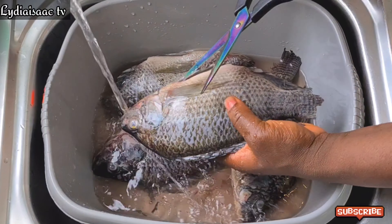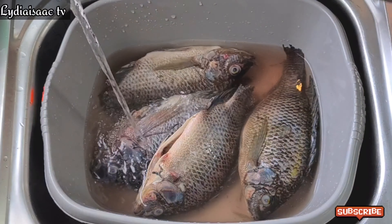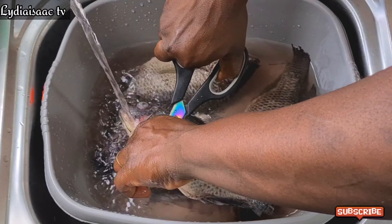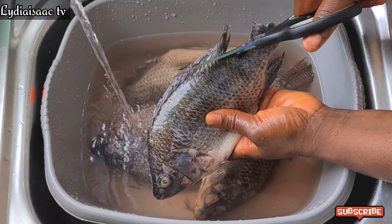To start, I'll begin by cleaning my tilapia fish. I'll go ahead and use my kitchen scissors to take off all the parts of the fish I don't like, and I'll go ahead and wash this thoroughly with some water and salt.